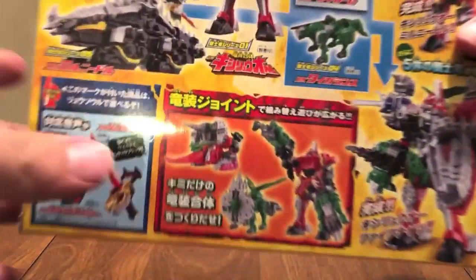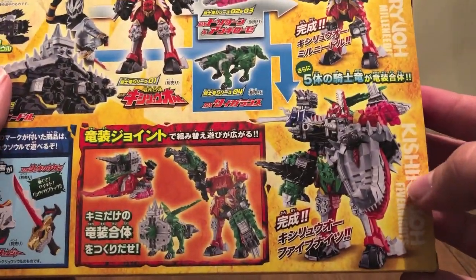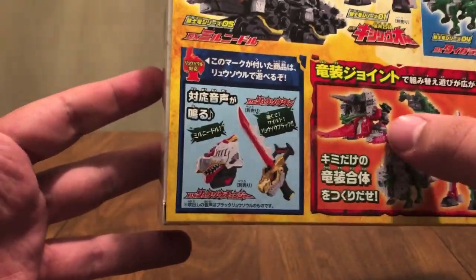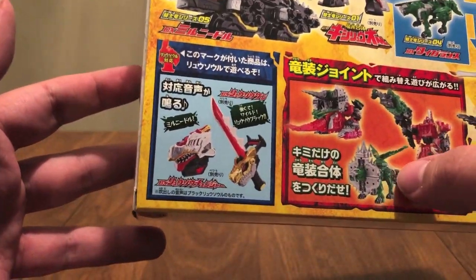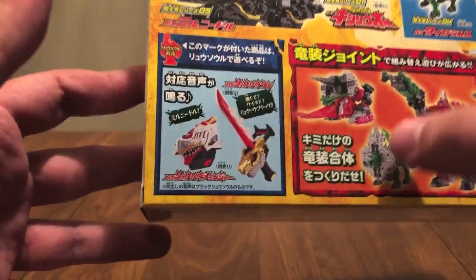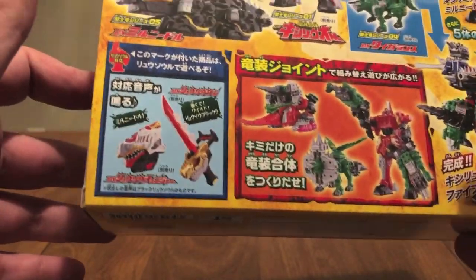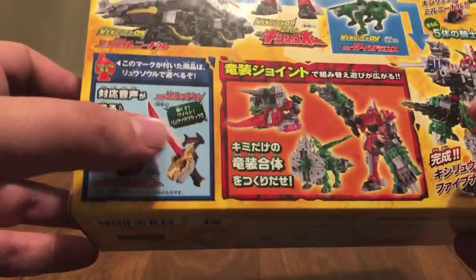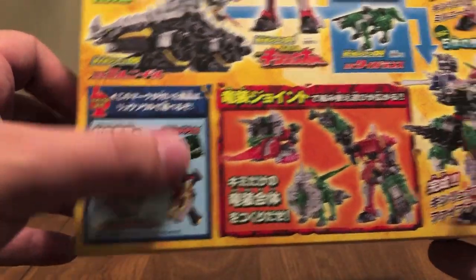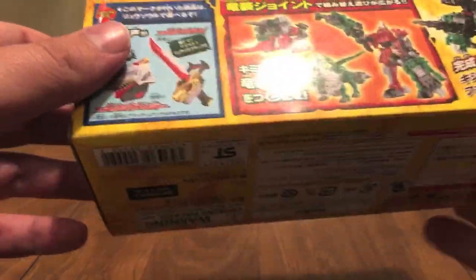Now if we add Tigerlance into the mix, we get Kishiryu Five Knights. The box also shows some other combinations you can do with Milneedle and its pieces — I'm going to leave this to your imagination, but it's really cool to see all the different things you can do with these parts. That's one of my favorite things about this mecha line. And then you can use the soul with the Ryusoul Ken and the Ryusoul Changer, which we will do.